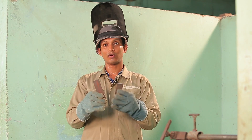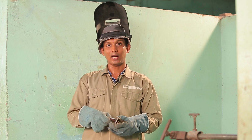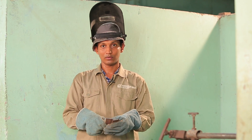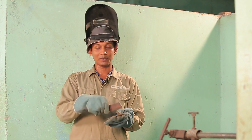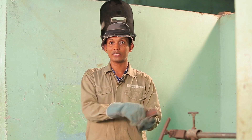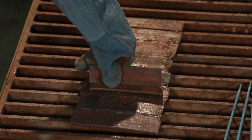We have two MS flat bars. Now we will put the T-join to the T-join. T-join started on the T-join, and we will take the T-join to complete the weld.